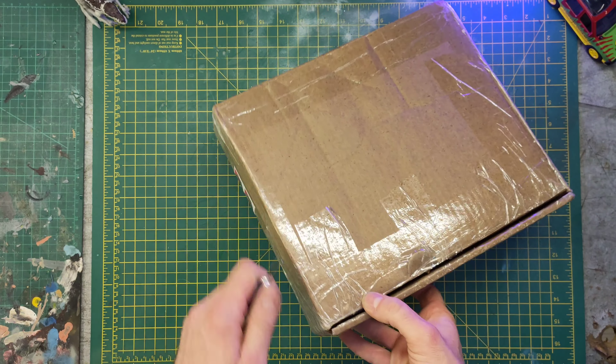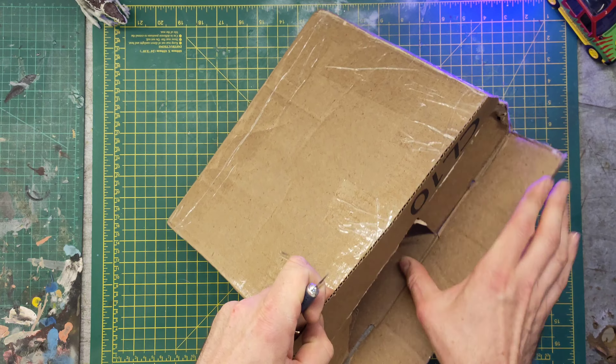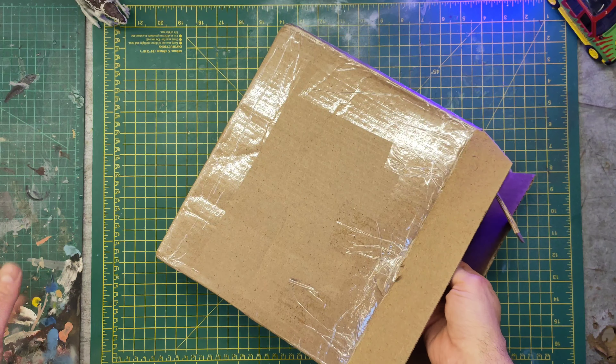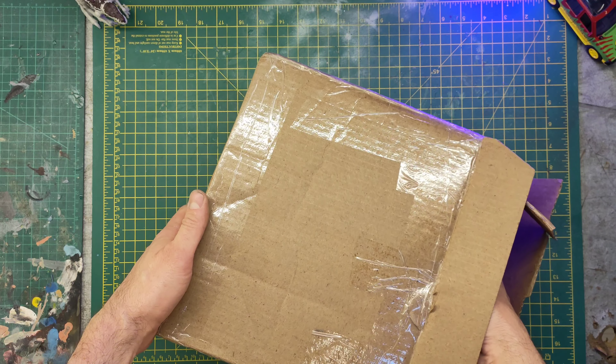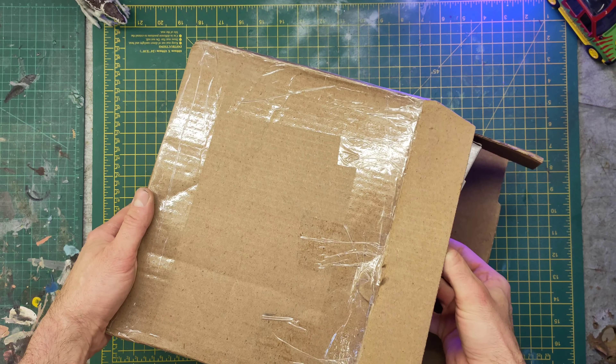The post has been really slow recently, I don't know what's going on. Some stuff I've been waiting for for ages — like over a month for some stuff, and it's only coming from America, so it's not like it's some remote part of the world.